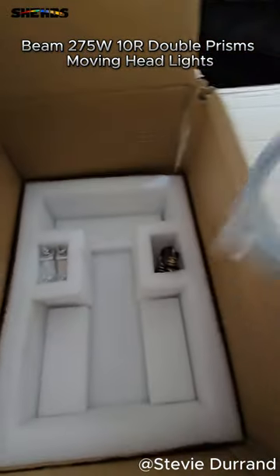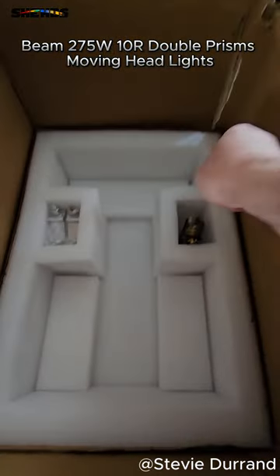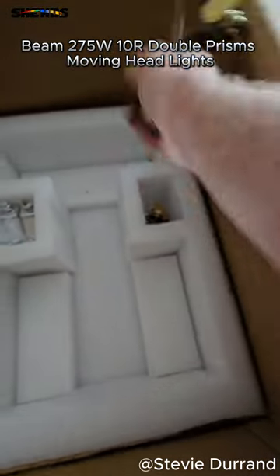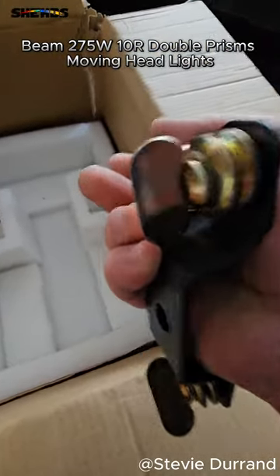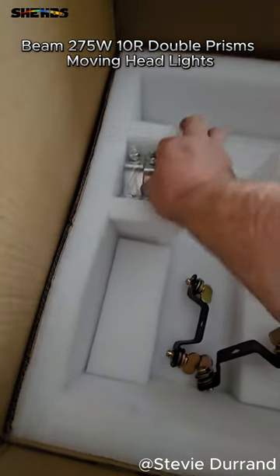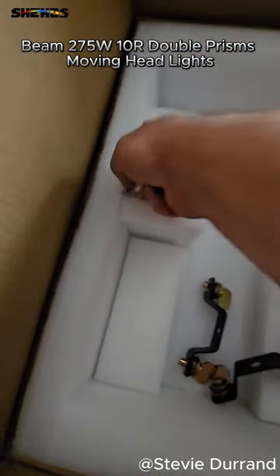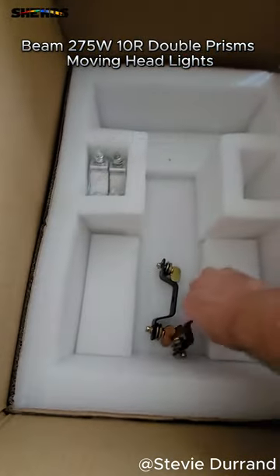What else do we get? Safety cable — cool. A couple of mega brackets. Fantastic. Juicy bonus — mounting clamps, two of them. Very good.